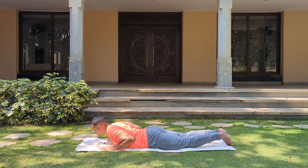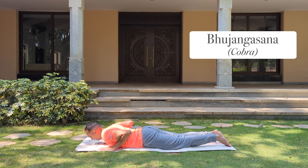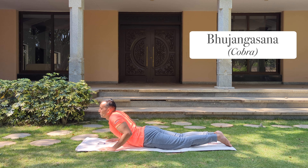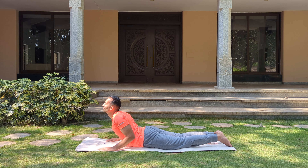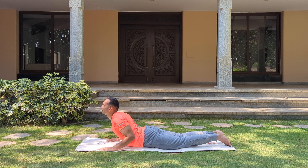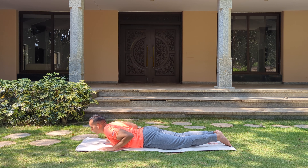Take the hands out and bring your hands under your shoulders, elbows close to each other. Breathe in, look up — come up one vertebra at a time into Bhujangasana, the cobra pose. Roll your shoulders to the back, move your elbows towards each other, and look up. Keep breathing. Keep the legs a little close to each other. And as you exhale, slowly come down.